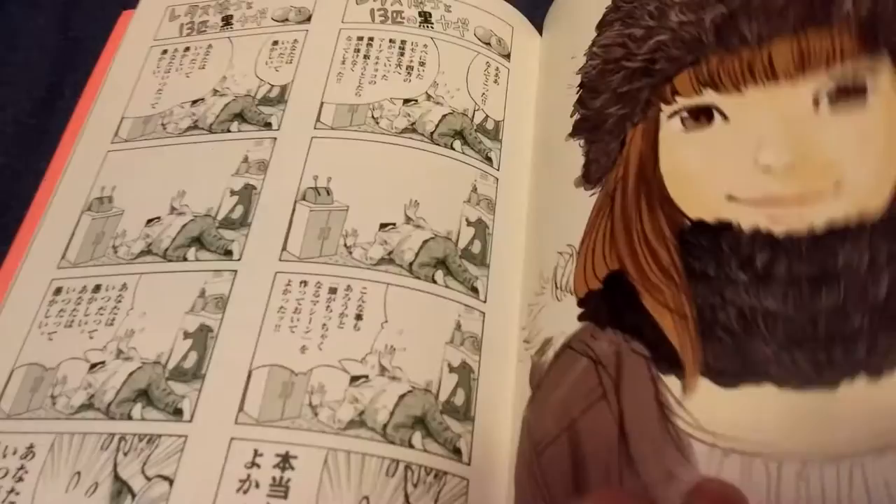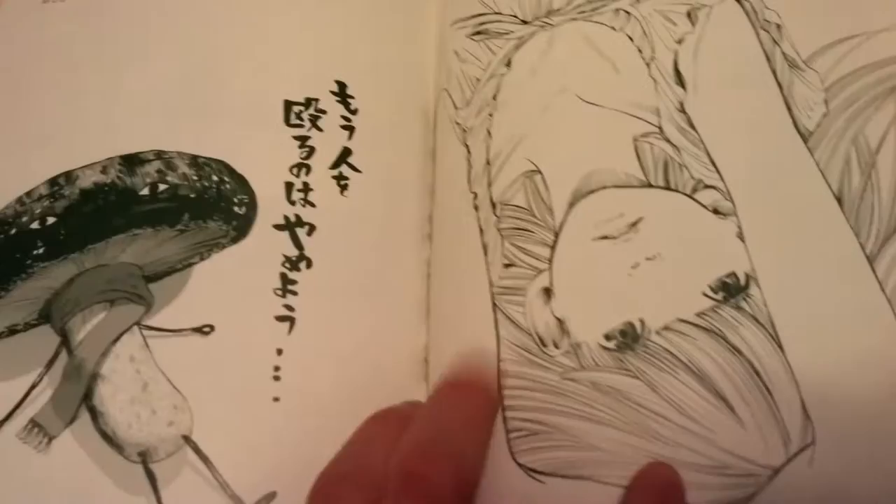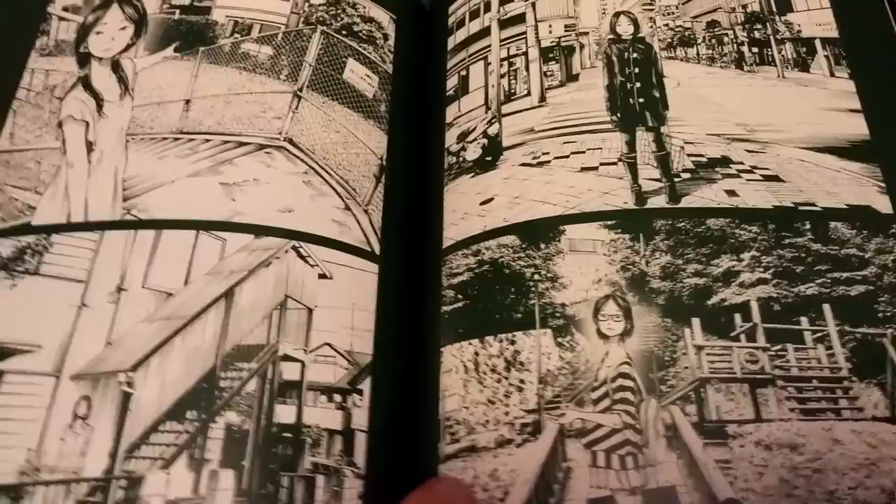Yeah, this is like the ending of the actual art. Now here I'll quickly — well I guess there's a bit of stuff here — quickly skim by. Here's some Punpun. I actually want to say that you can get a t-shirt like this that comes with one of the Japanese volumes if I'm right. It's like a mushroom. Some kind of black and white spreads.